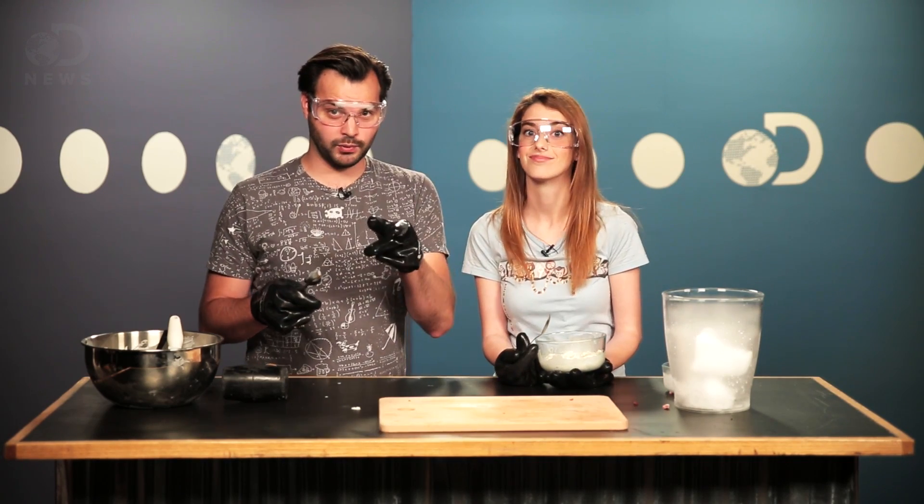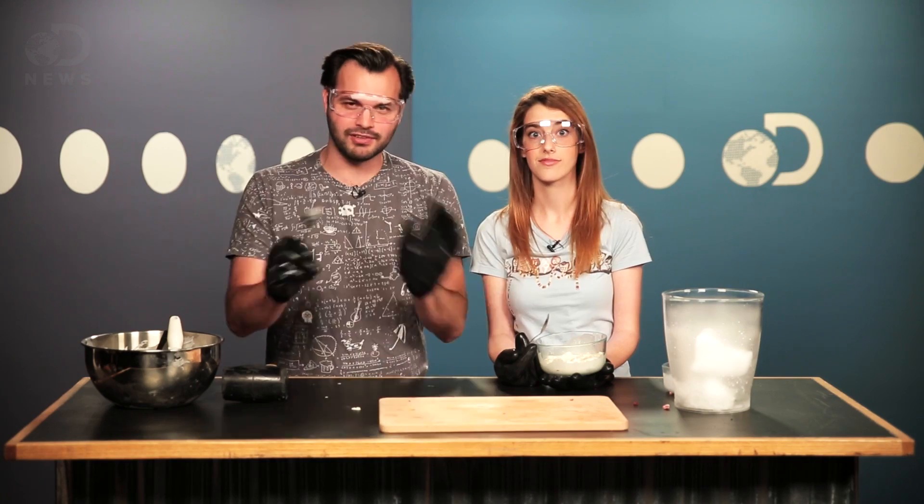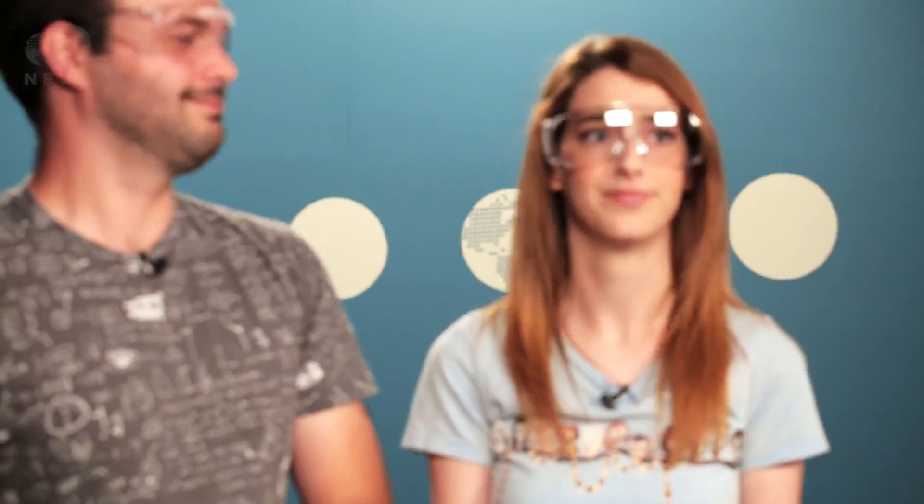And as a reminder, be very careful when handling dry ice — it can damage your skin if you touch it directly. Do not taste or eat the dry ice. Wait for the vapors to dissipate. It'll give you frostbite on your esophagus. That just sounds really painful. Be safe.